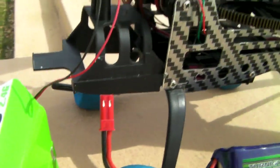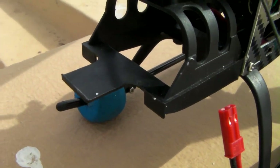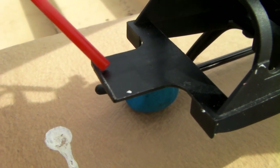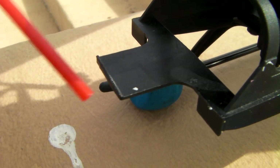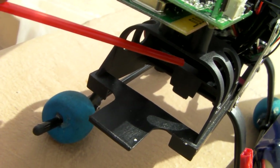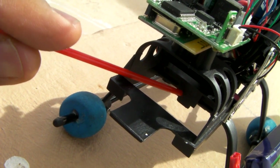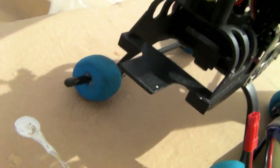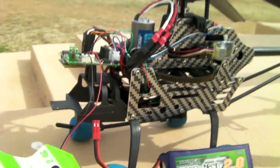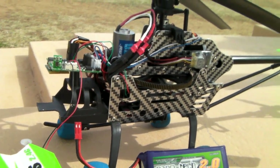To install this battery, which is larger than the stock one, you need to make a small cut on the base and remove the battery holder that was there so the battery can slide freely into the compartment. There's also a battery holder in the back of the base that you need to cut off. Once the battery is in place, all you need is a couple of rubber bands and that's it.